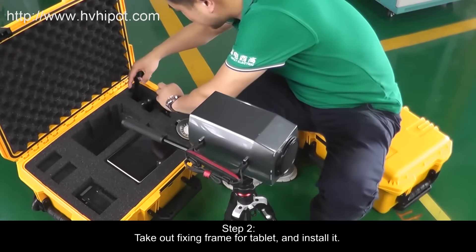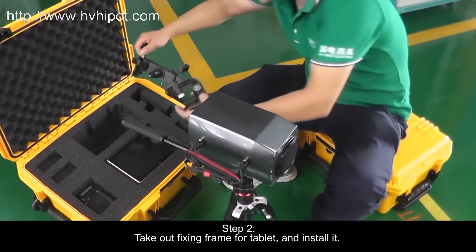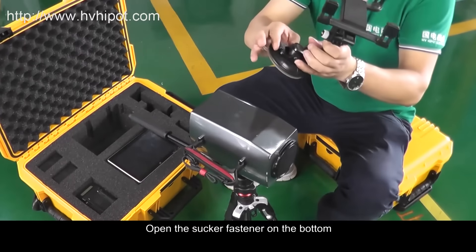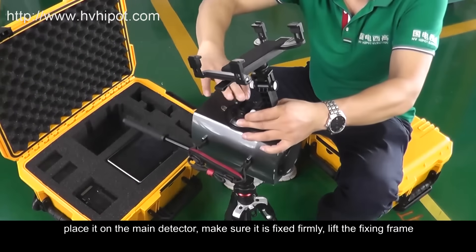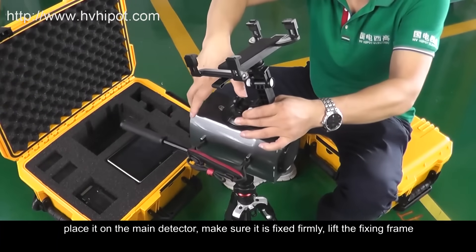Step 2: Take out the Fixing Frame for the Tablet and install it. Open the Sucker Fastener on the bottom. Place it on the Main Detector and make sure it is fixed firmly.